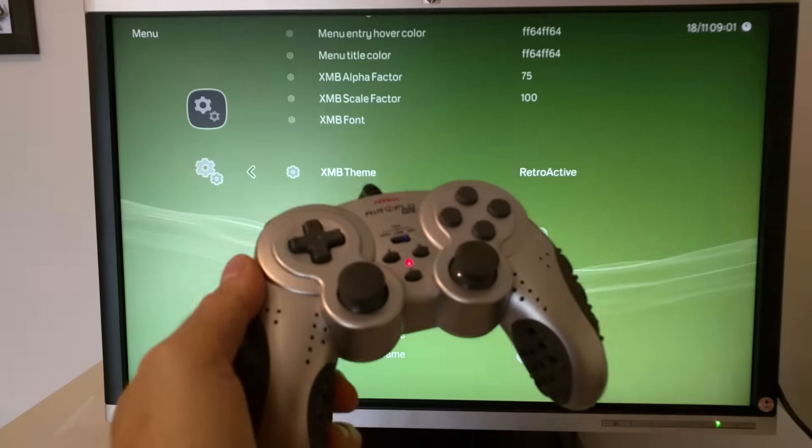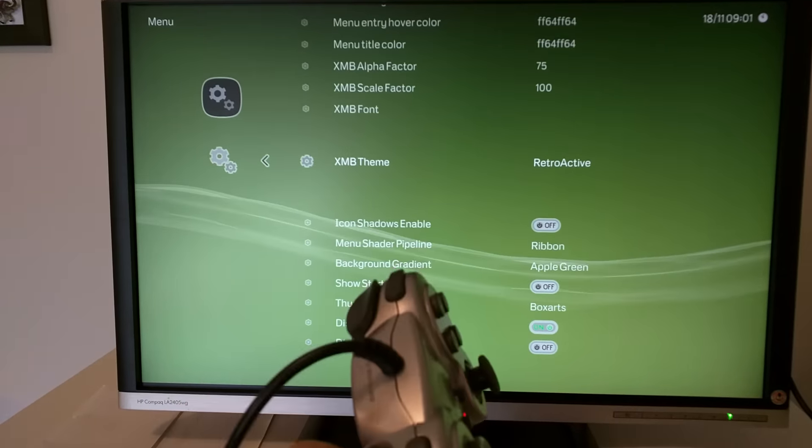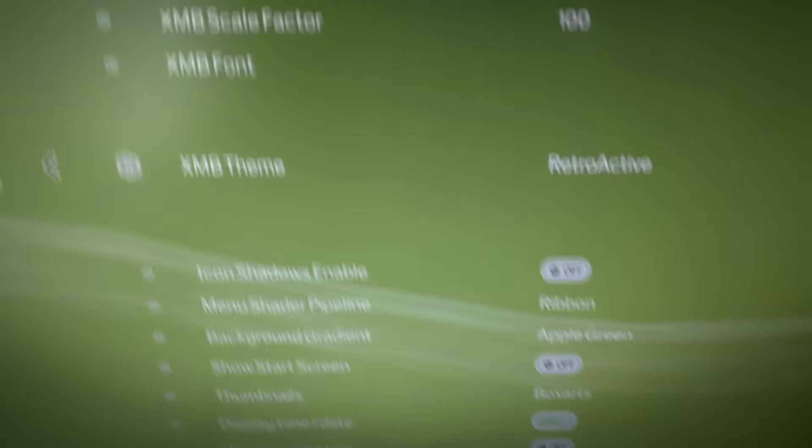The controller is just a standard USB game controller. Now comes the fun part — I'm going to show you what I did to make it a somewhat all-in-one. It's a Dell laptop, zip-tied — yes, zip-tied — to the handle of the LCD.